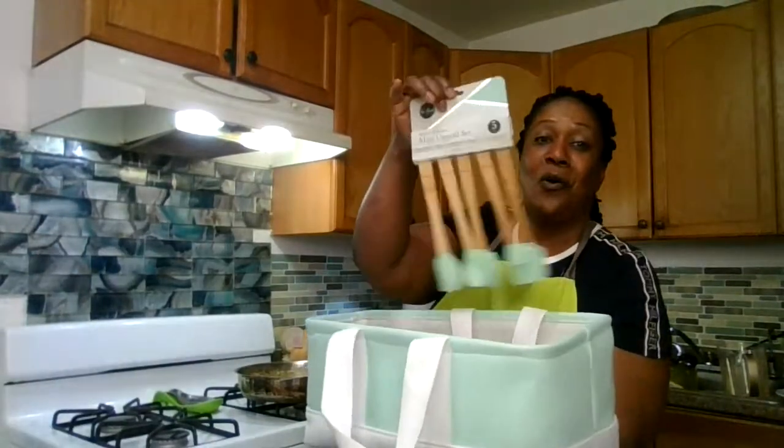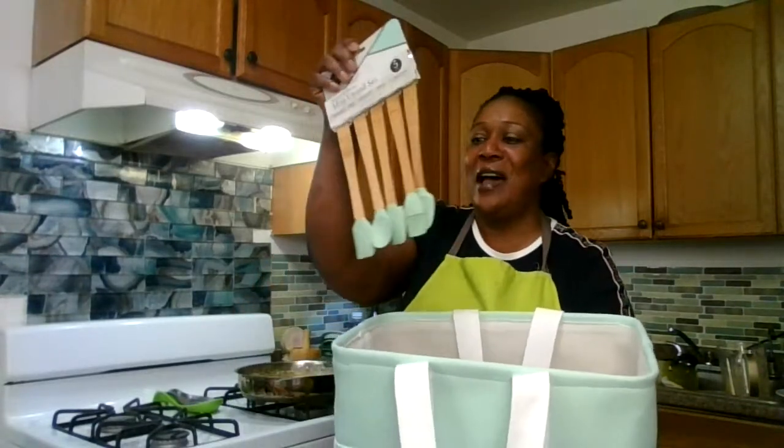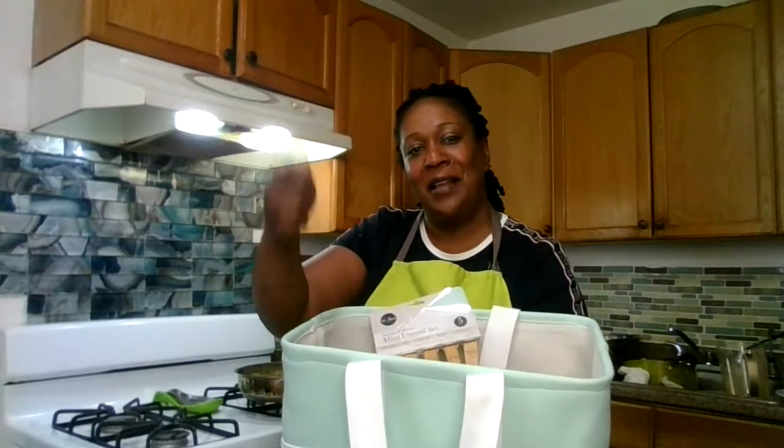Congratulations to Donald for winning the picnic basket. I still have one more basket to give away. For the third question: two weeks ago, two Saturdays ago on live, tell me what I made. If you can be the first to tell me what I made two Saturdays ago on live, you win this picnic basket. You guys should be paying attention to the channel.